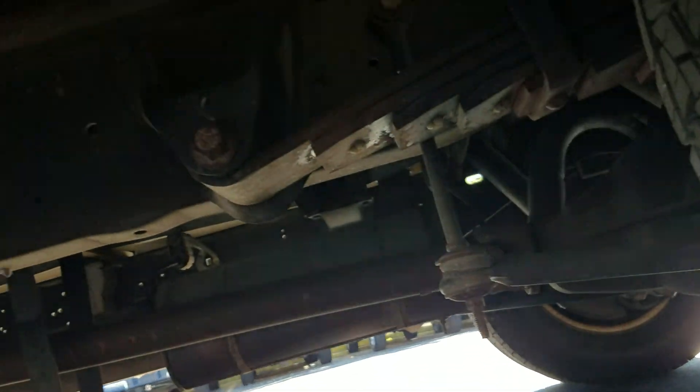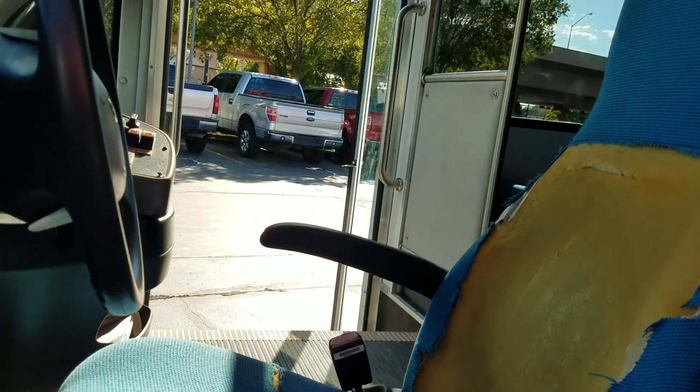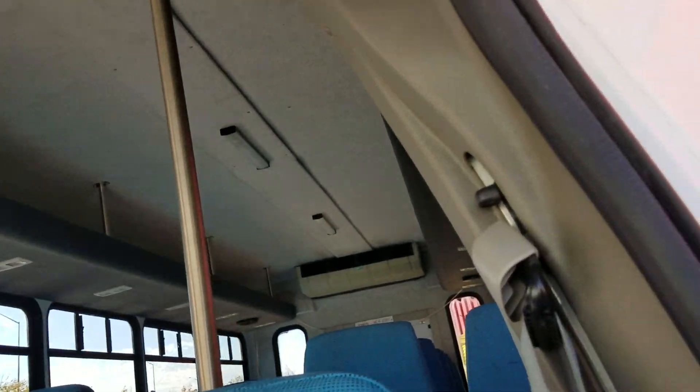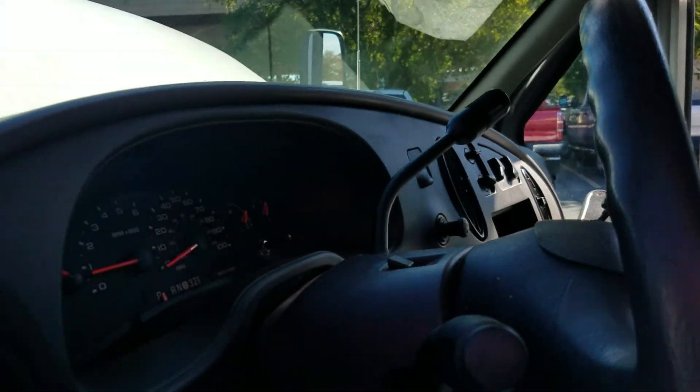The number one mistake people make when buying used vehicles is making assumptions. You can find these on the internet cheap from Chicago and New York, but crawl under those things and see all the rust issues — they're going to have problem after problem. We crawl underneath our vehicles and show you the undercarriage. Go look at the competition; more often than not they don't show you because it looks pretty nasty under there.